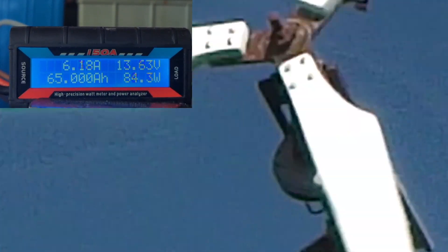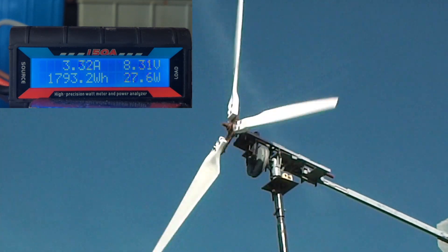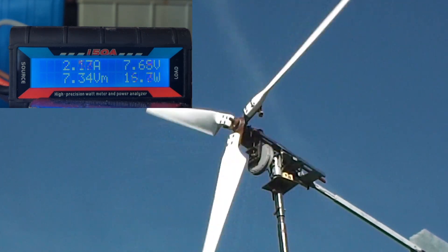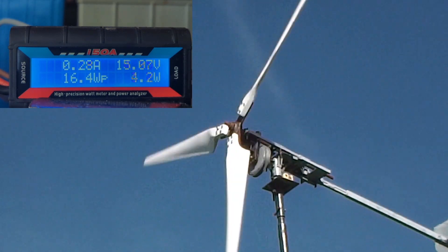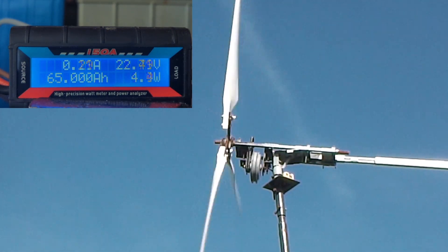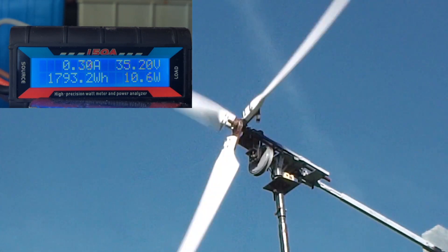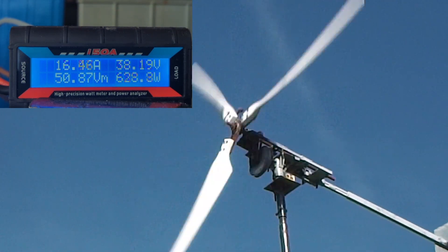Now the wind's died down, the turbine doesn't have enough power to keep the system going. If I turn the speed controller to zero it's drawing hardly any amps, but you'll see the voltage rise quite quickly and the turbine spinning very quickly. Let's put it on 100 now.